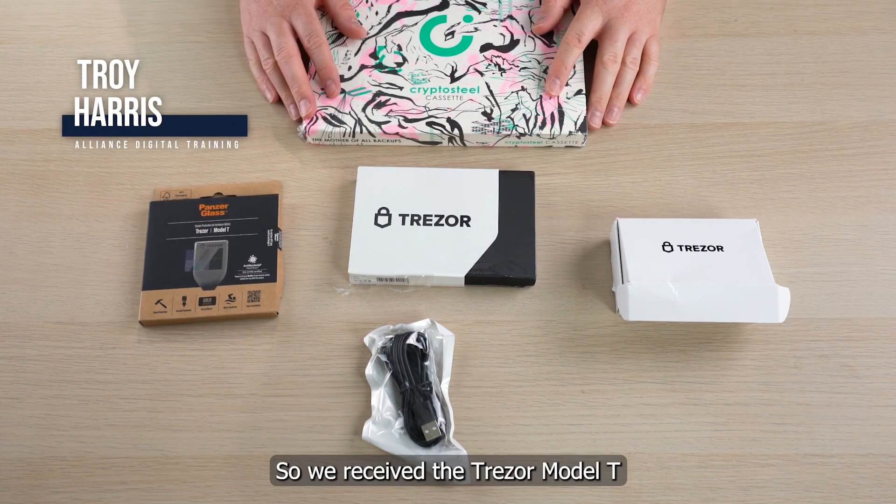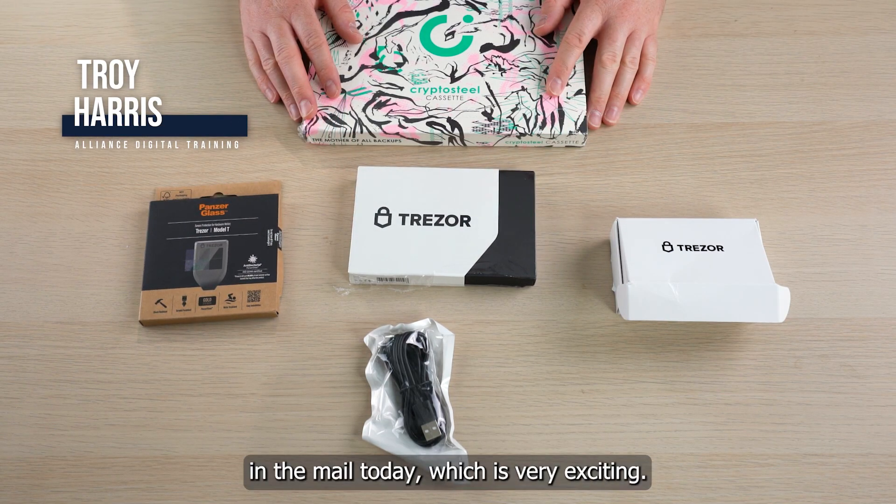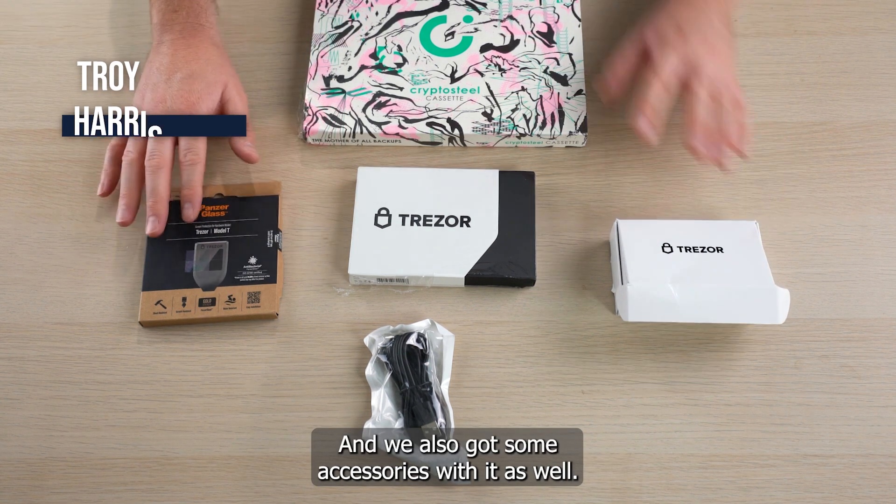Alright guys, so we received the Trezor Model T in the mail today, which is very exciting. And we also got some accessories with it as well.